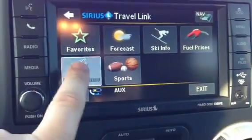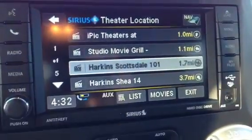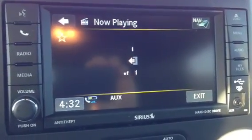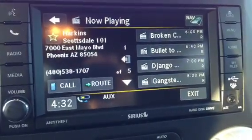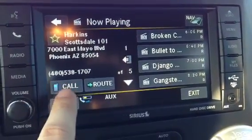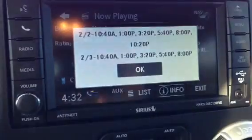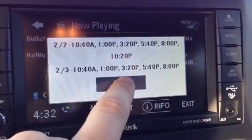One of my favorite features is movie times. You can actually look up the movie times and say, let's go to the Harkins and see what's playing tonight. The now playing will populate and tell you what's playing. These are the movies that are playing. You can even call the movie theater. You can click on the movie, hit show times, and it'll even tell you about the movie and what show times are playing. Pretty neat.